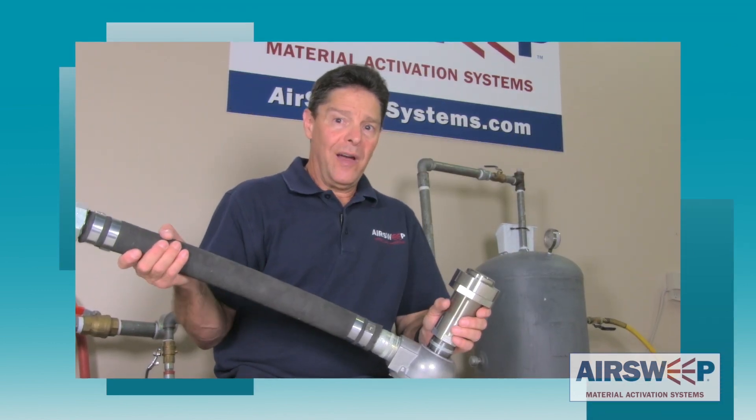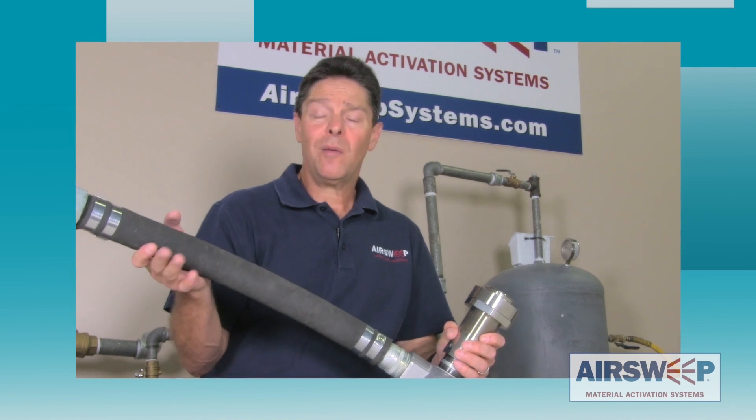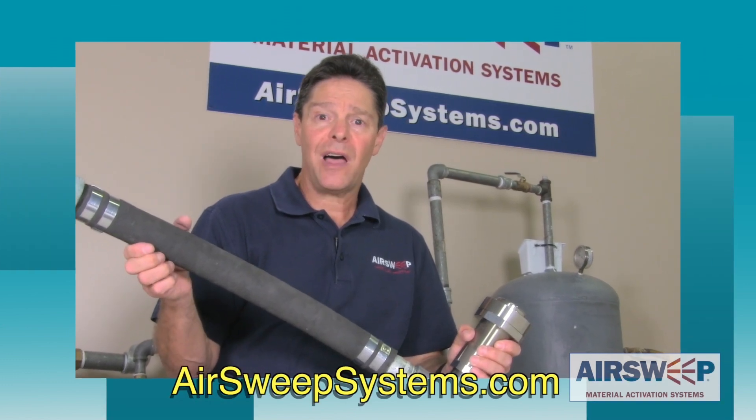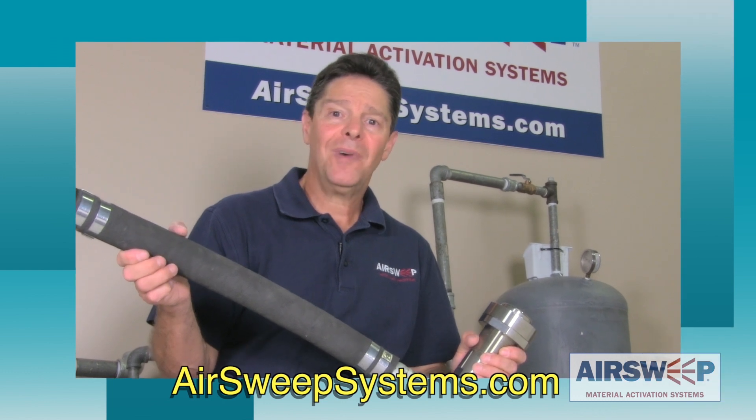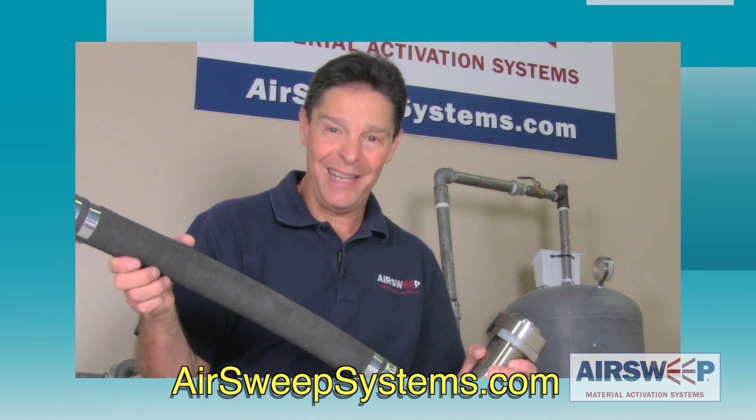You can see that when you add volume to the pressure you generate a lot of power out of the air sweep. As always, if you have any questions or want more information about air sweeps, visit our website at airsweepsystems.com. Until next time, I'm Paul the Air Sweep Guy saying: pump up the volume and keep it flowing.